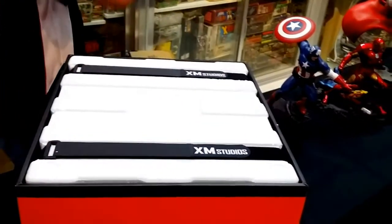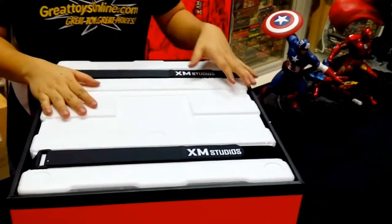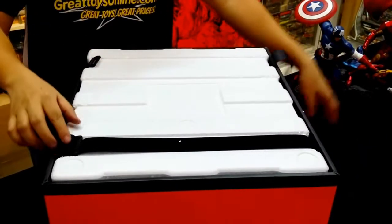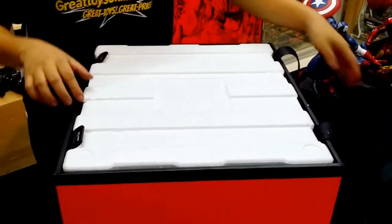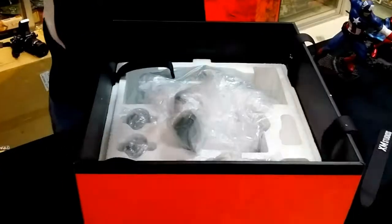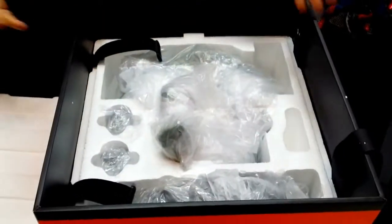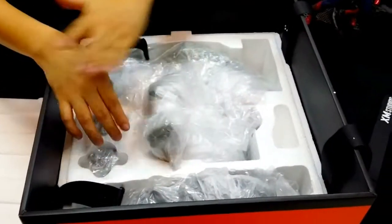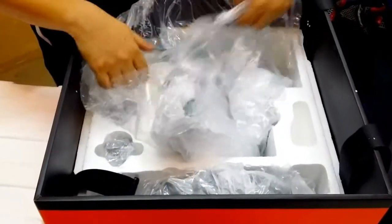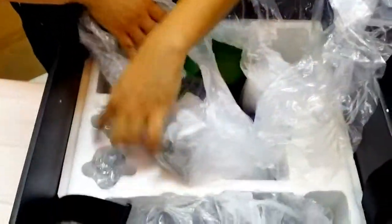It has the familiar XM Studios packaging with velcro. When you open it, you have to pull the styrofoam up rather than from the sides to prevent chipping any parts. Here is the body of Incredible Hulk, and this is the base and the two heads.